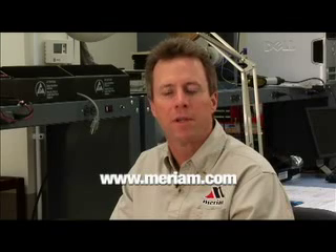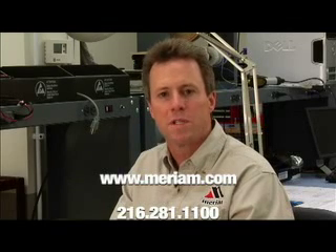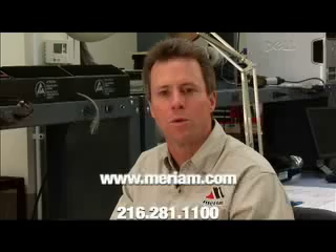See all of our products at www.meriam.com. If you have technical questions or just need help talking about an application you have, call us at 281-1100.